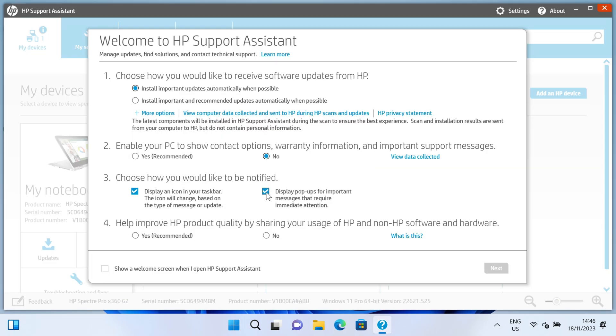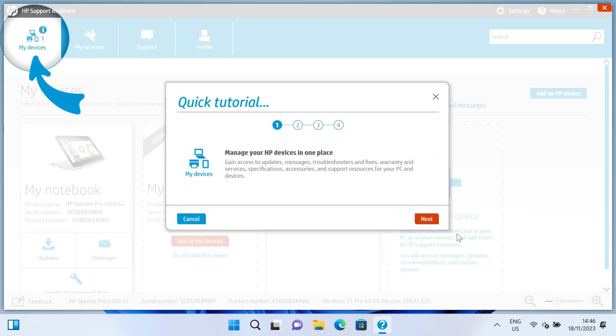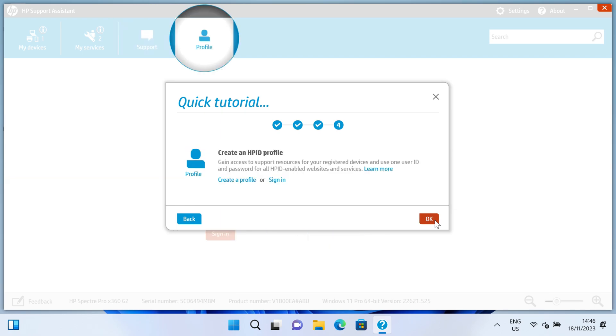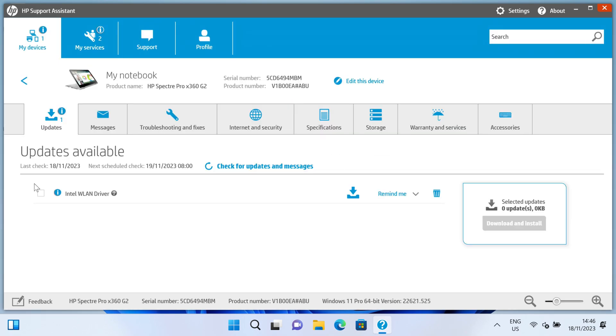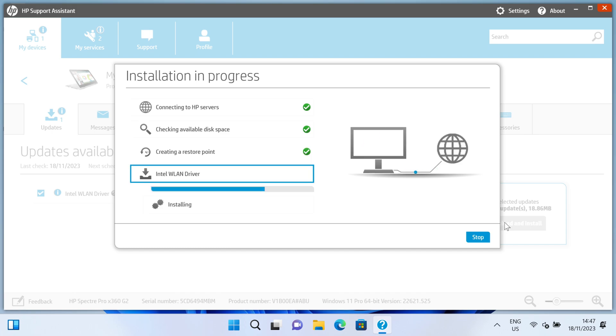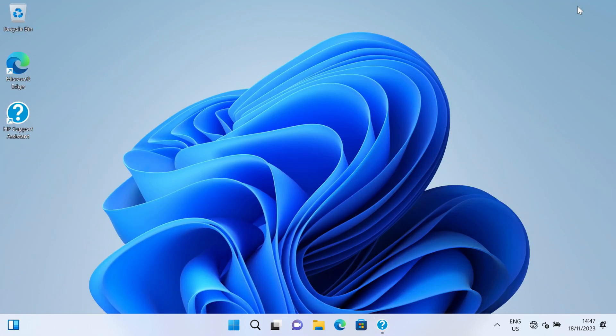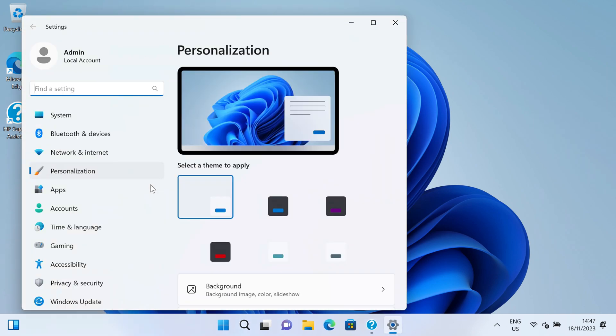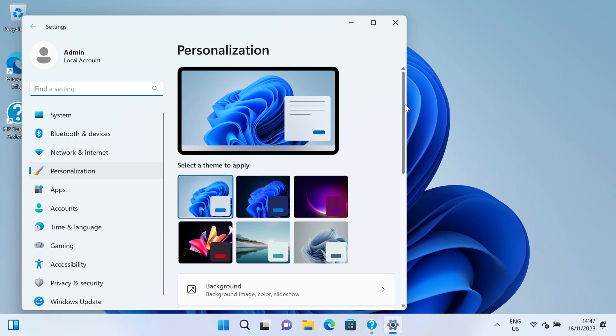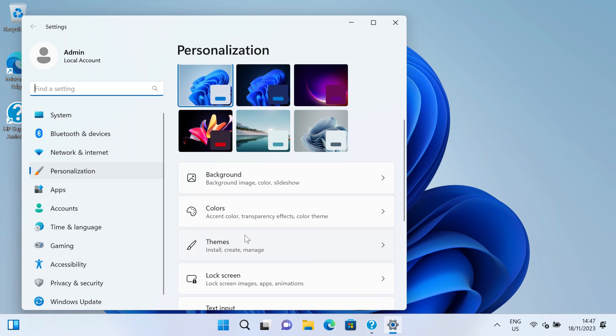We're going to say no to warranty options, untick the boxes about notifications, and say no. Click on next and just step through this. Then we're going to go back to my services and updates and click on updates. So we've got one update which is the Intel wireless LAN driver, so let's download and install that. While that's installing, I'm going to get some icons onto the desktop — right click, go to personalize, scroll down. The trackpad's not operational properly at the moment until the driver's going.